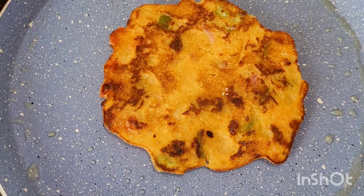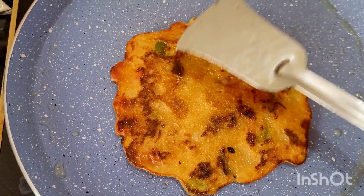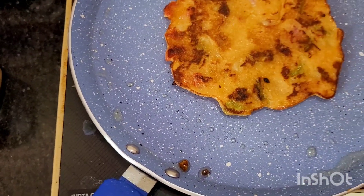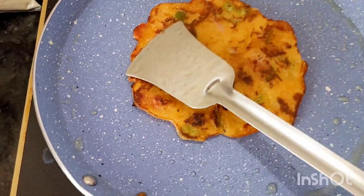It is good. If you have a potato, you will want to eat it. It is good to eat. It is very good. You can also make aloo, you can also eat it with sauce, you can also eat it with dahi.